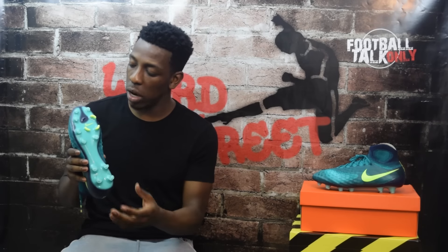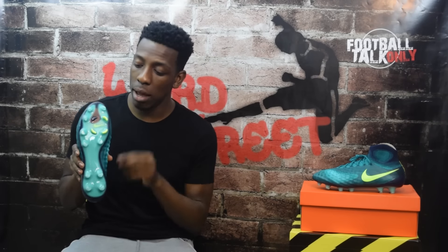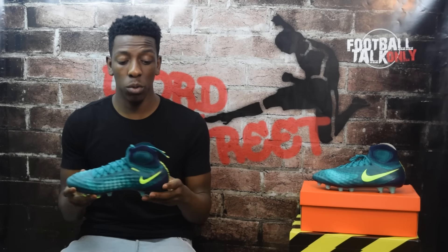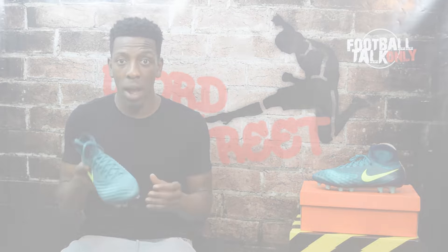Moving on to the sole plate, it's green in color. There are clear studs with three bladed studs having a hint of volt at their tips. All in all, I'm a fan of this boot — they look absolutely amazing. Let me know your thoughts in the comments; really interested to know if anyone dislikes this and why.